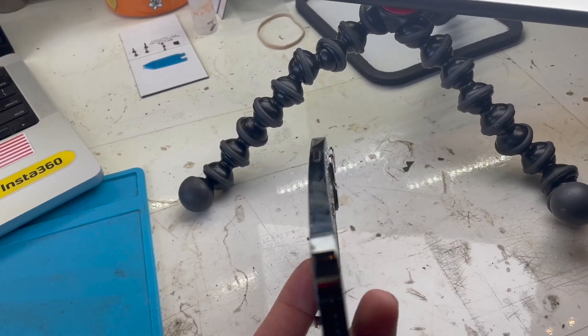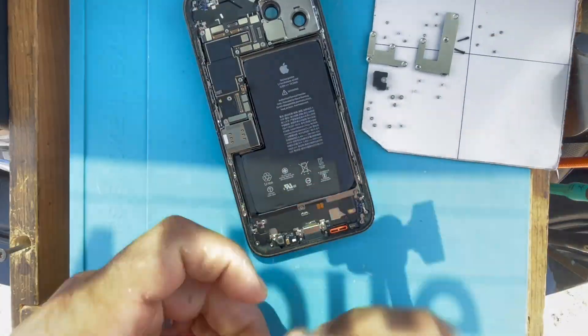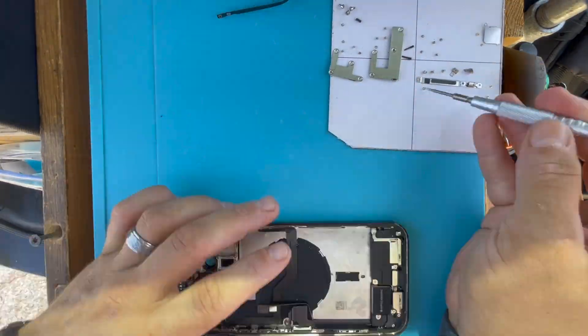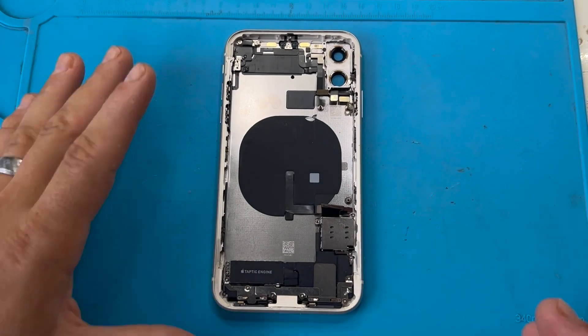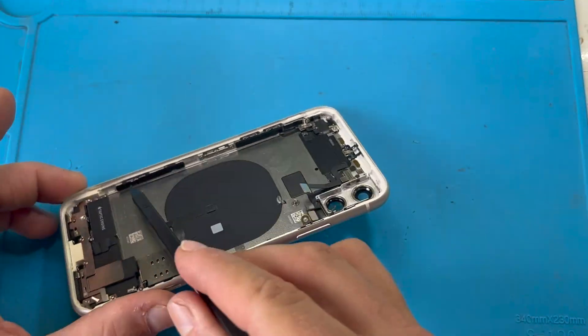The second way to perform this repair is by replacing the housing. If your housing is cracked, bent, or badly damaged, this is the only option. It's just a matter of removing and transferring all of the components from the old into the new housing. To DIYers out there, some vendors sell housings with small parts pre-installed, which can make the repair process a lot smoother, as it is incredibly tedious to disassemble and reassemble the whole device.